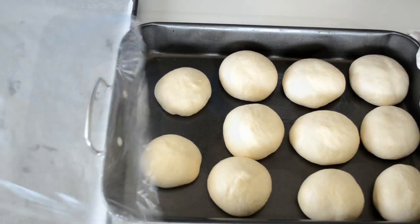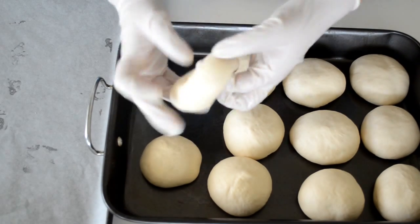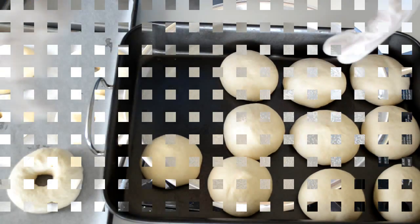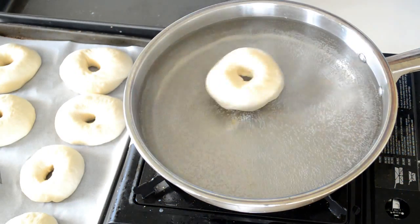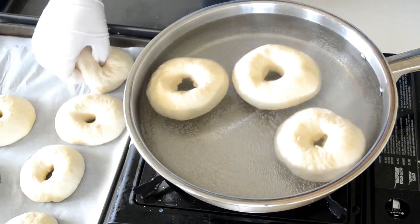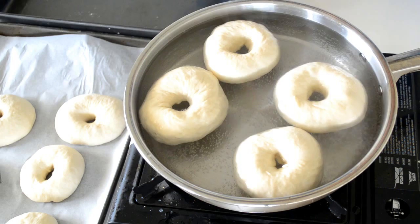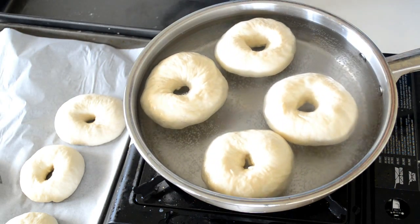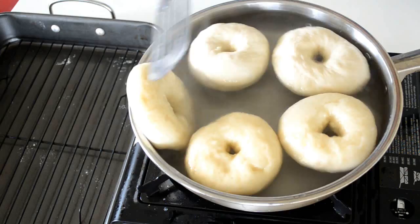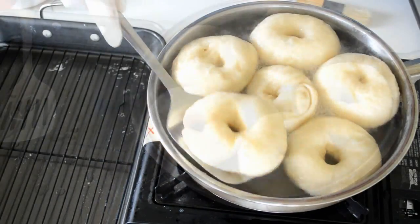Now create a hole in the middle like this, then repeat with all and we are ready to boil them. In a pan bring water to boil, then lower the heat and let it simmer. Put the bagels in the pan for one minute, then flip and boil for one more minute.